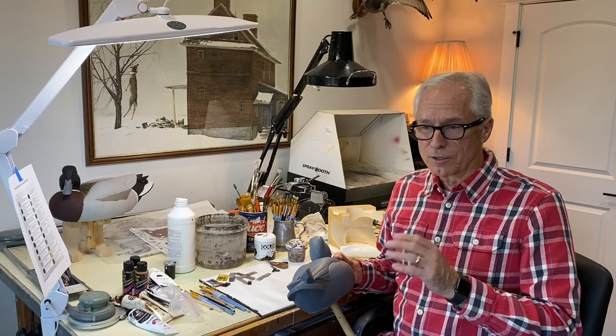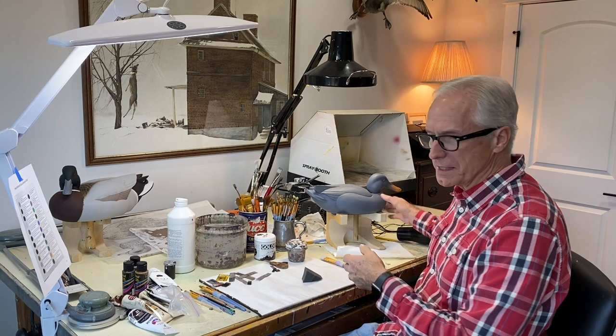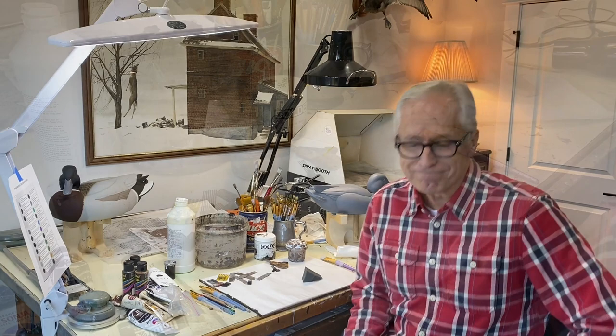Today we'll look at sponging on base coats and then using combs to pull through paint and create vermiculation on the side of a decoy. If you're learning from the videos that I'm posting and enjoying the channel, please hit the subscribe button so you get any updated content I post going forward.